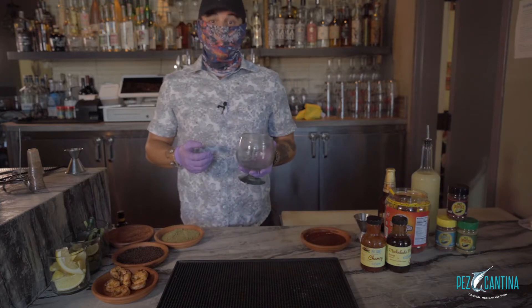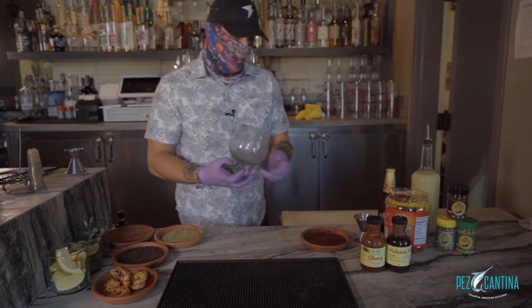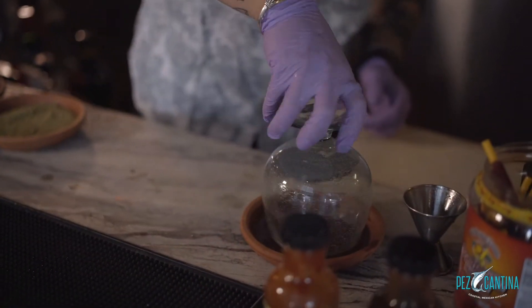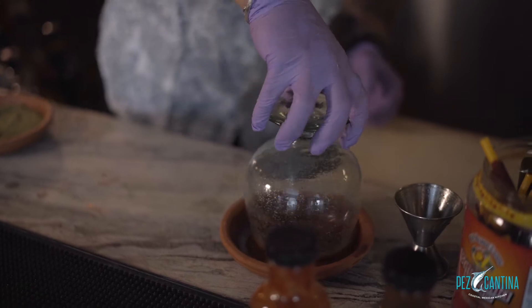First thing you want to do is get your chili lime seasoning onto the rim of your glass. We are going to be using our house-made chamoy to help us get the seasoning onto the glass. When you're putting the chamoy, feel free to put as much as you like — you can never put too much chamoy.